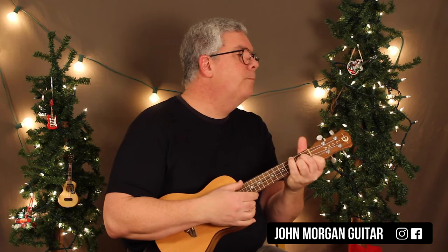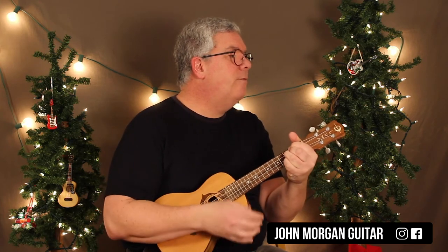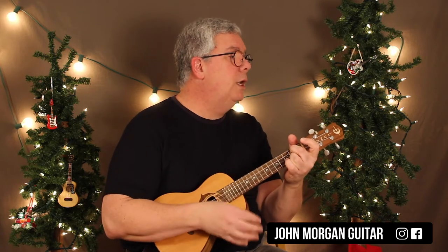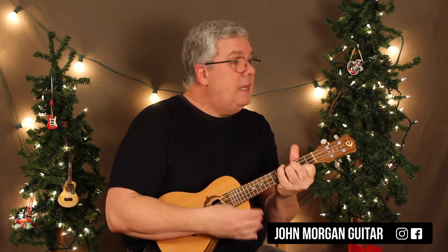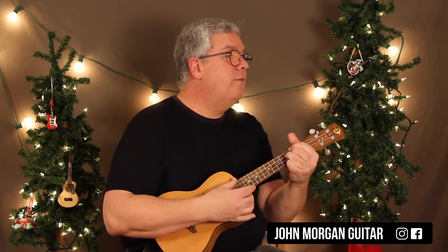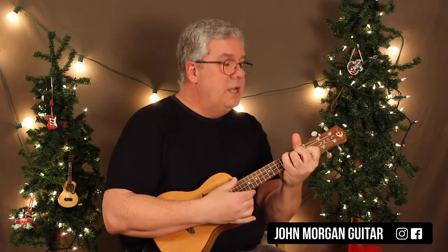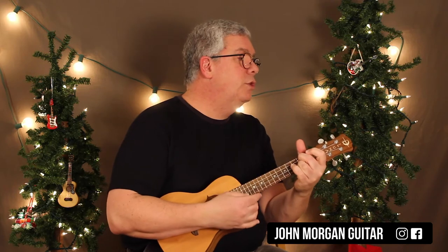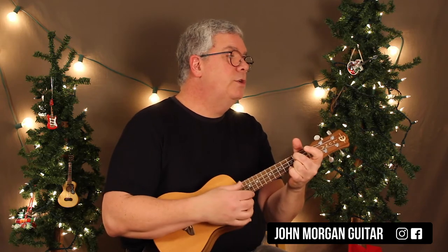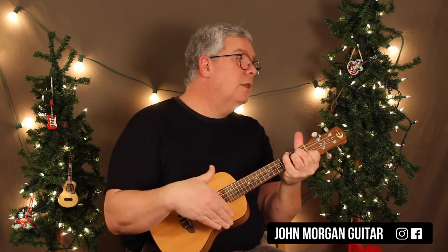I'll play it faster without talking later. G6 for 2, D7 flat 9 for 1, B minor 7, E9, E7 flat 9 for 1 each, A minor 7 for 2, D7 flat 9 for 1, G6 for 3, B minor 7 for 3, B minor 7 for 1, E augmented for 2, A minor 7 for 3, D9 for 2, D7 flat 9 for 1, G6 for 2, D augmented, G6 for 2, D7 flat 9 for 1, B minor 7 for 1, E9 — hold it — A minor 7 for 2, D7 flat 9, G6 for 2, D augmented, and then brings you right back into the song.